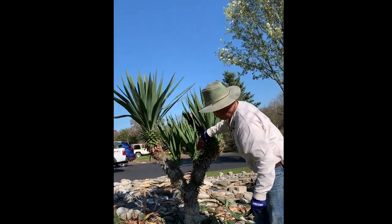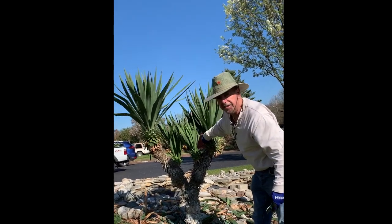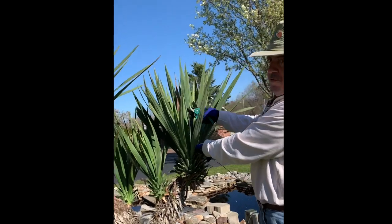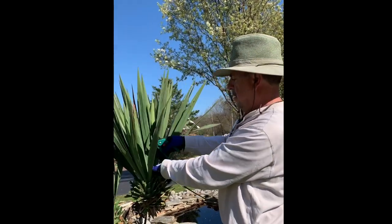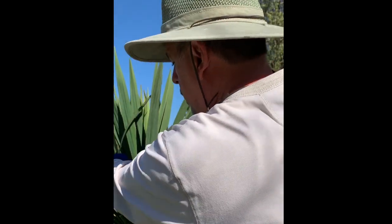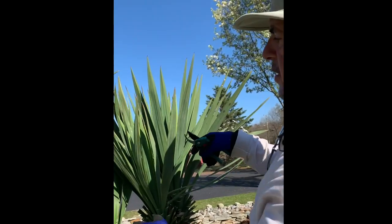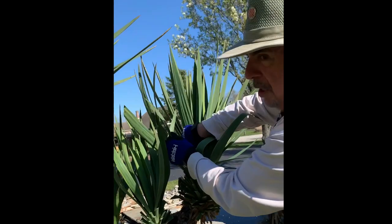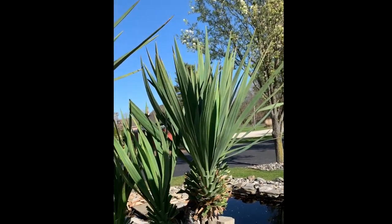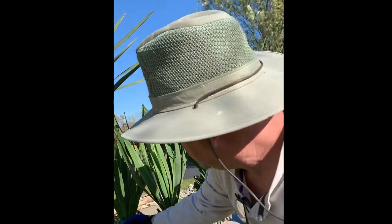In the wintertime, leaves have a tendency to get caught here. Got a few more dead ones — I'm going to reach down deep as low as I can, hold it, pull on it, and cut. Got to watch for children around the house — they're playing around these bushes and they can get stuck. Got to be careful.